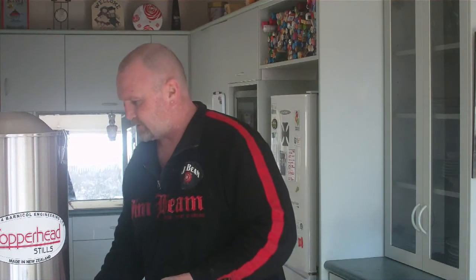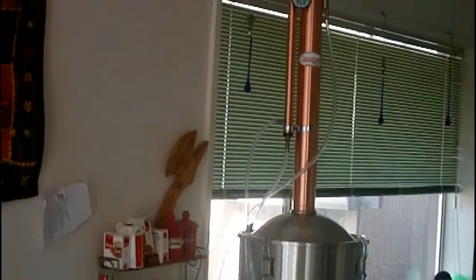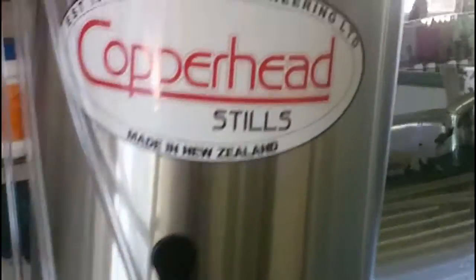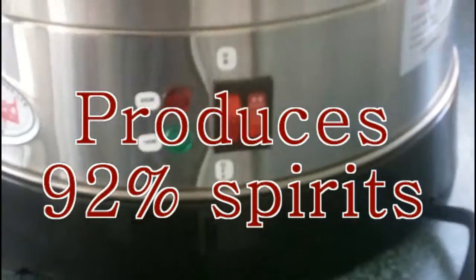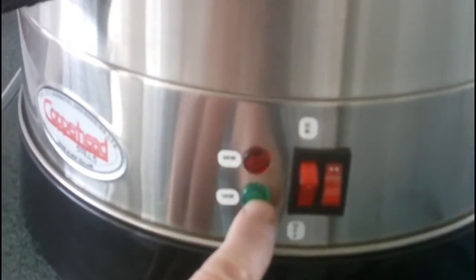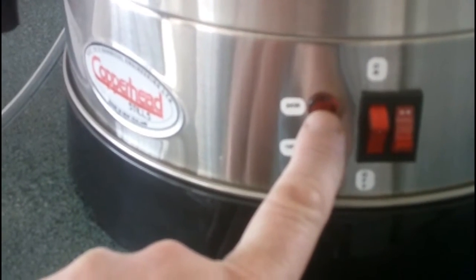I'll pause the video, put it together, and then come back to you guys. And that is the still, fully assembled. It was fairly simple to assemble — come up and have a bit of a closer look. It's Copperhead Stills, made in New Zealand. Here are the temperature settings: you have two kilowatts, one kilowatt — that's for if you're using it as a pot still and for heating up the pot still.